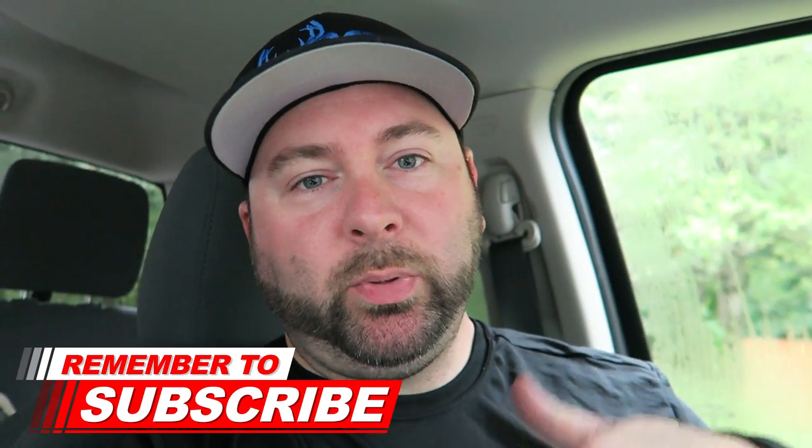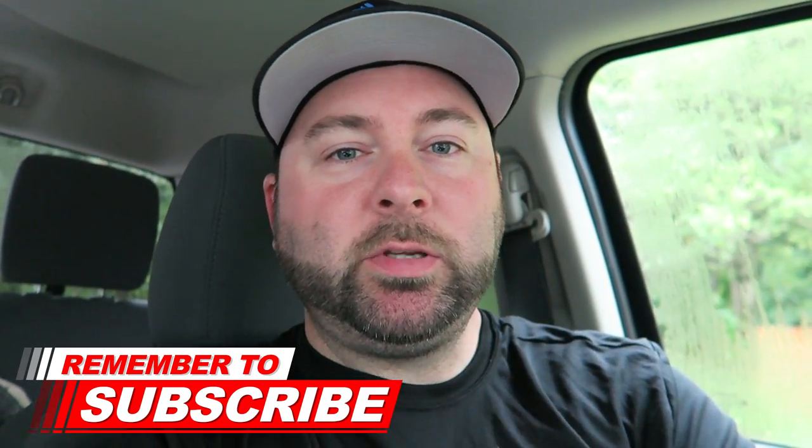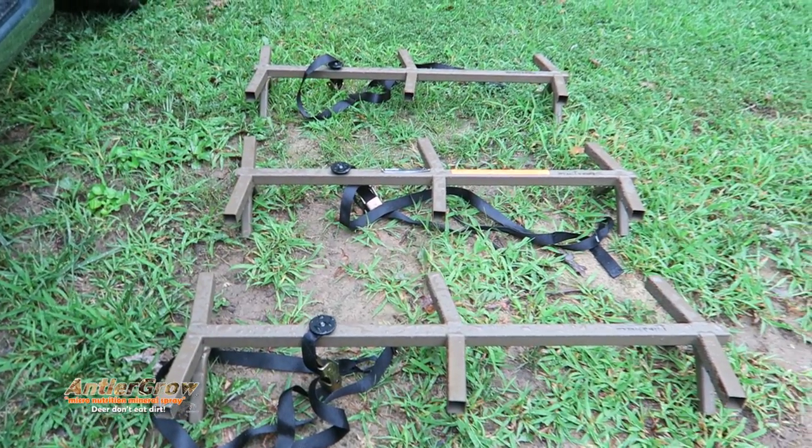What's up guys, welcome back to the channel. In today's video we're going to go over some tree stand safety tips because it's getting that time of year. If you're new to the channel, please give this video a thumbs up and subscribe. Drop a comment down below and let me know if you guys go over all your tree stands and ladder sticks to stay safe — because the older I get the smarter I get. I want to go home every day and be able to continue to hunt for as long as possible.